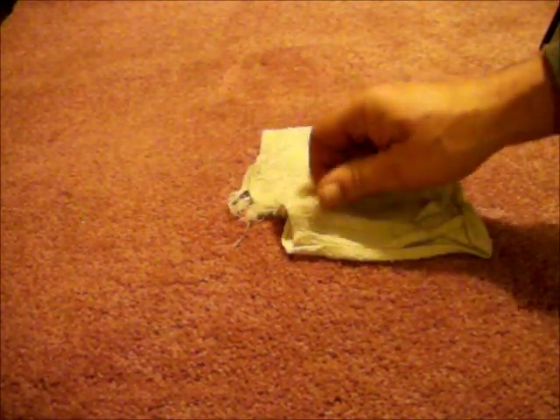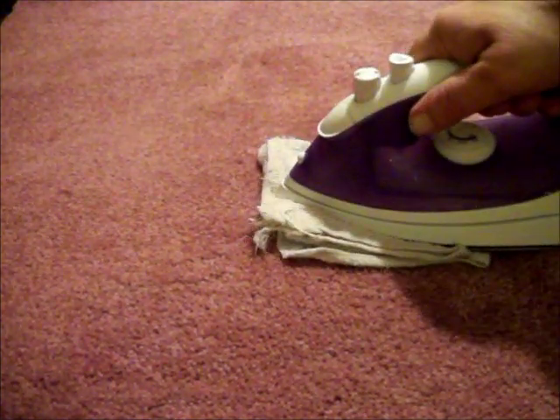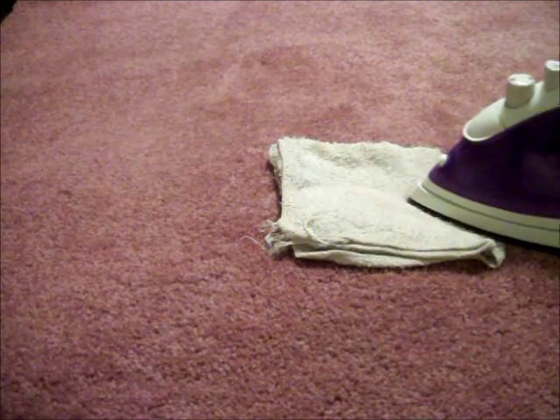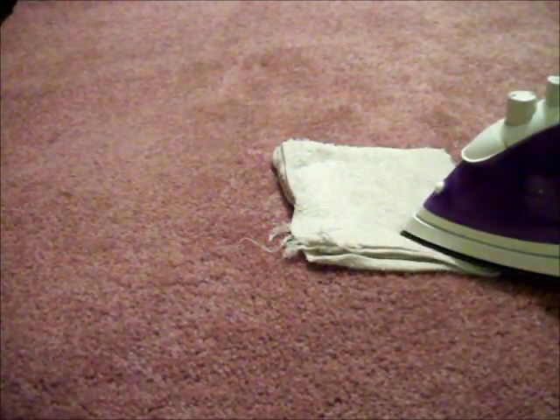Once there is no longer any color transfer from your stain into the towel, you should now change over to a dry towel and the spray bottle containing the vinegar water mixture.